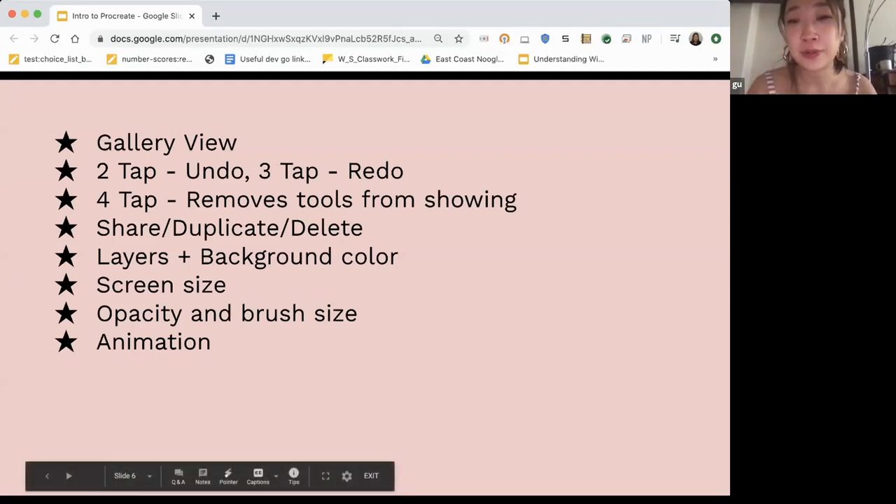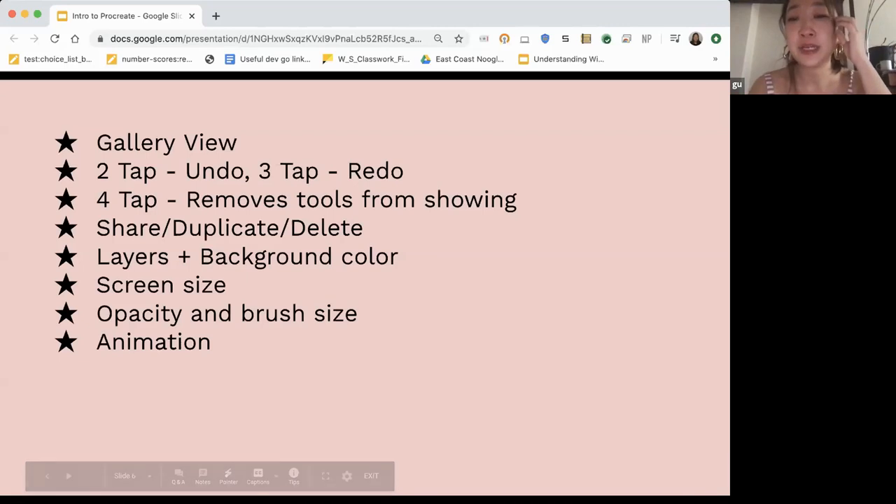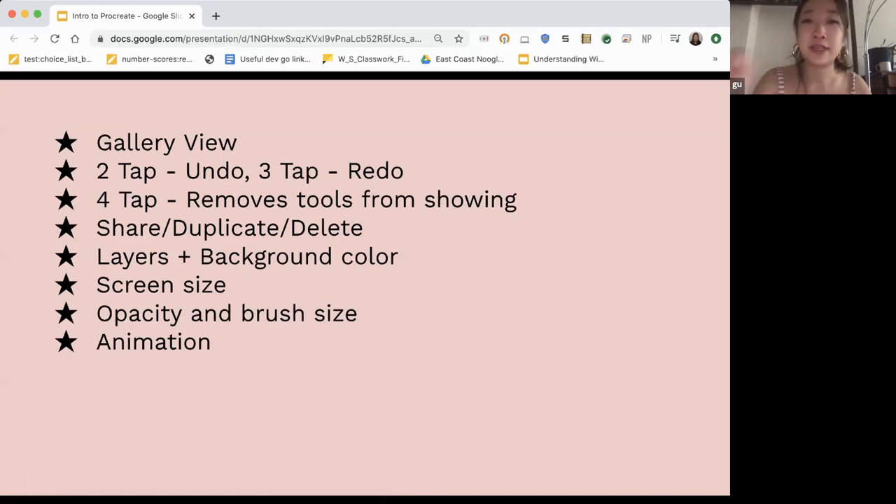Layers and background color are really important — we'll go into that in the live demo. What makes digital art great is you can use different layers to separate out the outline and your color. It's like using tracing paper. If you have a preliminary sketch you want to trace over, you can just make a new layer. Manipulating your screen size is something you can do also.